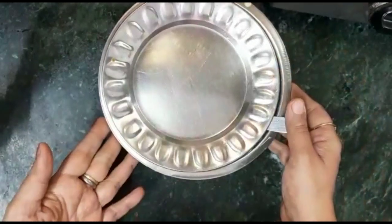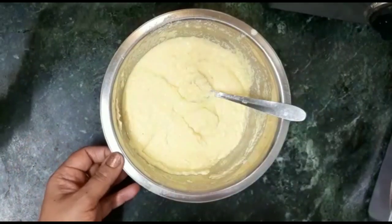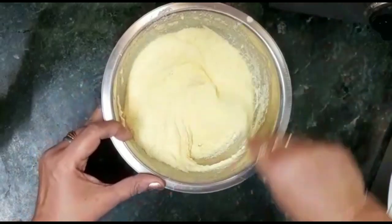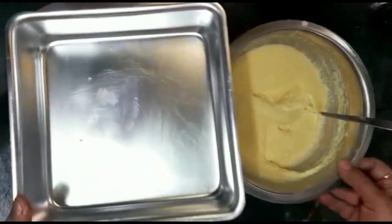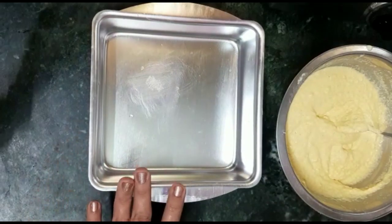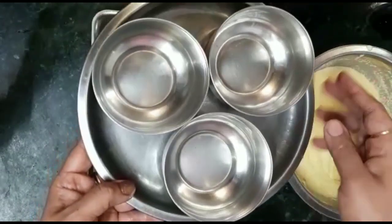We will let this batter rest for about 15-20 minutes. After 20 minutes, we will mix it one more time. If the batter is too thick, you can add some more water. I have a tray ready for steaming.